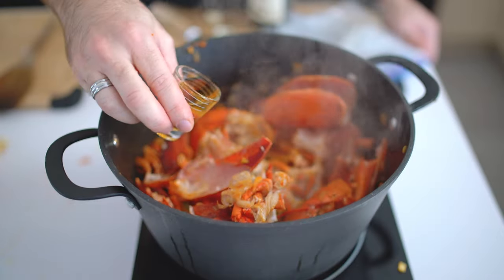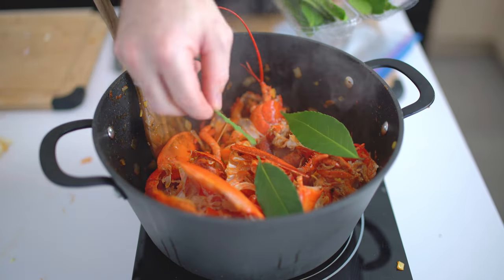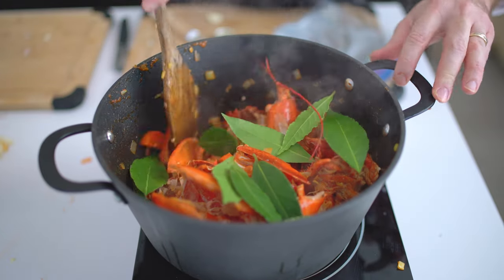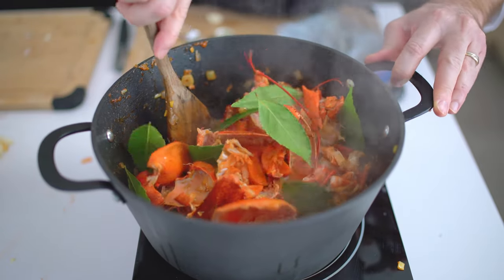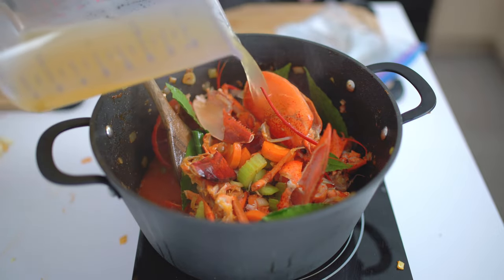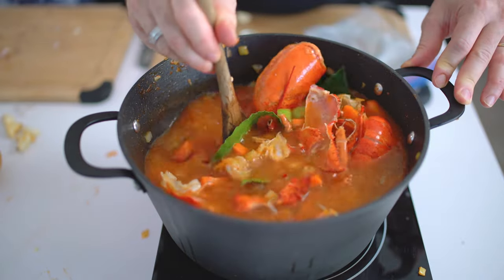Then add about two ounces of bourbon or equivalent — rum, brandy, or cognac. Add bay leaves, put in one liter of good chicken stock (hopefully stock you made yourself), and fill the rest with water. Put this on medium-low heat for two to three hours until it reduces by about 50%.